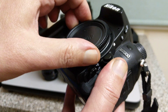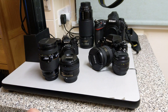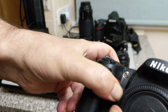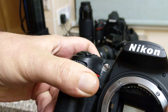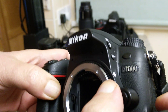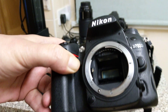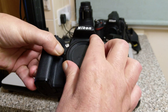This is a D7000 — apologies for digital. The D3 is the same. These cameras also have the AI coupling prong. The old manual focus AI lenses will work on this, and that AF Nikkor lens will work fine and autofocus on this.